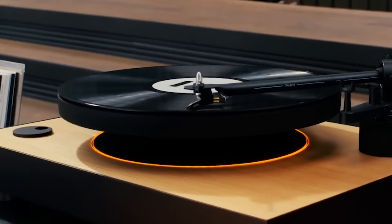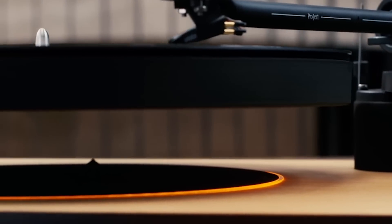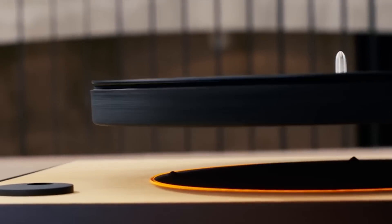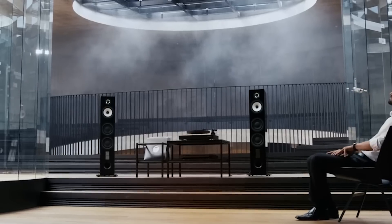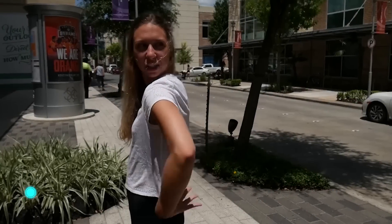A precise technology allows the record to levitate in the air and spin with the proper speed to play your favorite music. According to the developers, this is possible thanks to the use of magnetic fields and special movement sensors. The device also comes with a tone arm. The system is semi-automatic and automatically lifts the tone arm at the end of your record, but to play the record you have to place the needle by hand. The space under the record has a cool-looking orange illumination. The device comes in four different colors and the price is around $1,000.